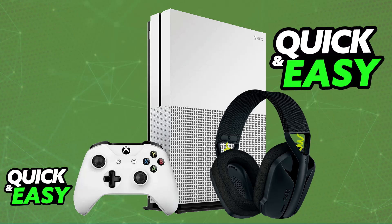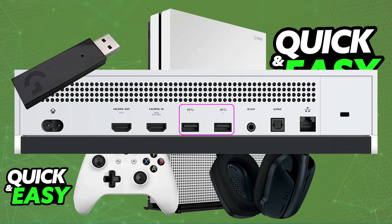The difficulty with using USB headsets on Xbox consoles is that for you to use a USB headset it needs to be licensed by Microsoft, and the Logitech G435 is not licensed. Because of this, if you try plugging in the USB wireless receiver directly into any of the available ports on your Xbox One, nothing will happen.